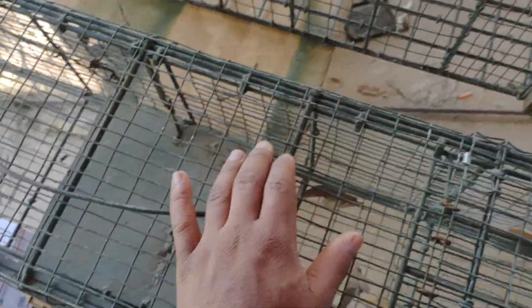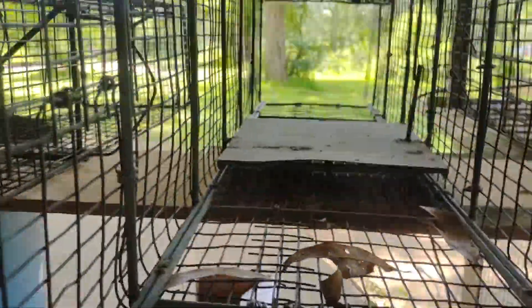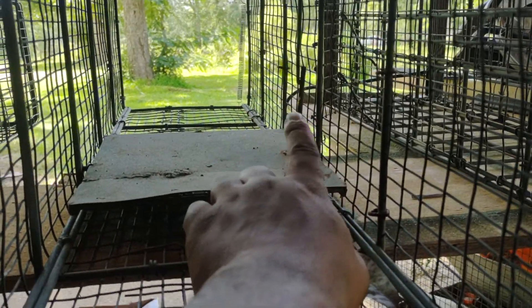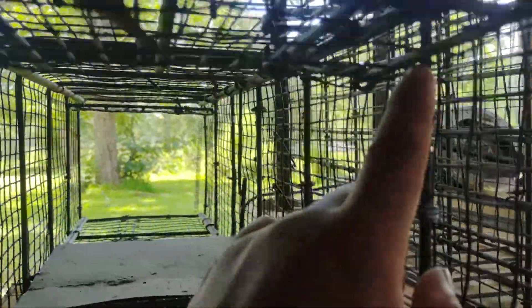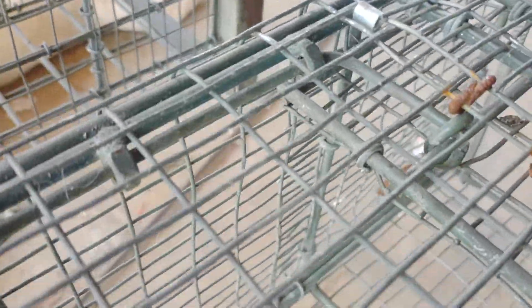That same principle works with just about every trap. This one here is a treadle trap, again double door, same general deal — but that 90 is not in line. I bent it so it still keeps the doors up, but it presses against this pan. When that pan is moved, it lets that 90 go forward, which lets these two drop. These are hooks instead of just going under the door — there's a hook to the door that slips over that 90.